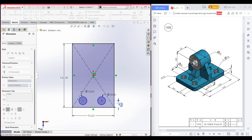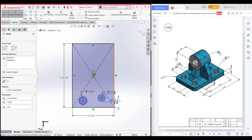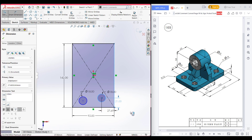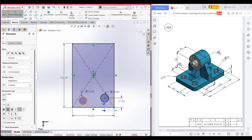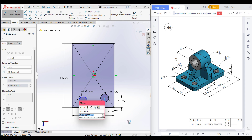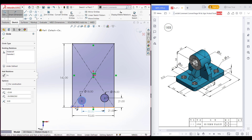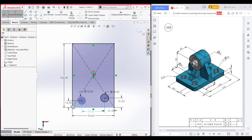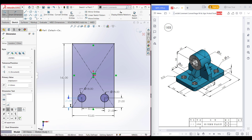Dimension it to 21 units. Now again select the circle and select this vertical line and dimension it to 21 units. Now from this circle to this circle the distance is 50 units, so set the distance to 50 units. After that, select this circle and select this horizontal line — the distance is 21 units. Now press OK.